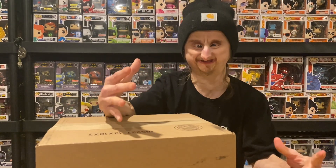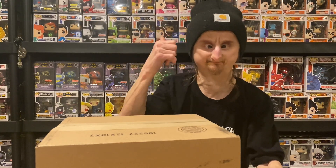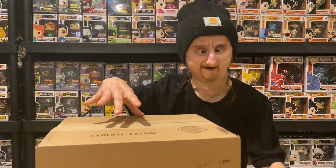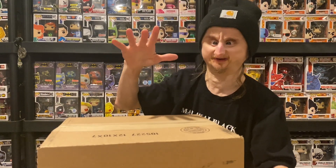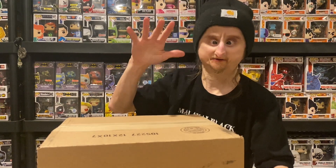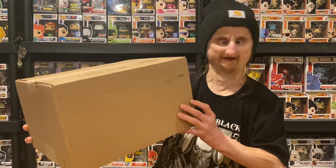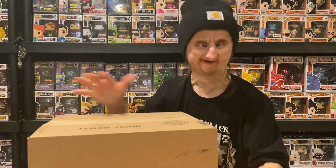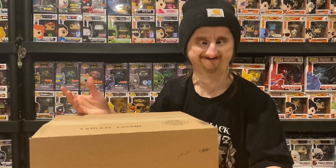They have a classic box where they take your thumbs up pops and mix them up in a box — and that's what I get. This is the 6 Pop Classic Box. It looks small, and I don't know if there's 6 pops in here, but I guess we're going to find out.